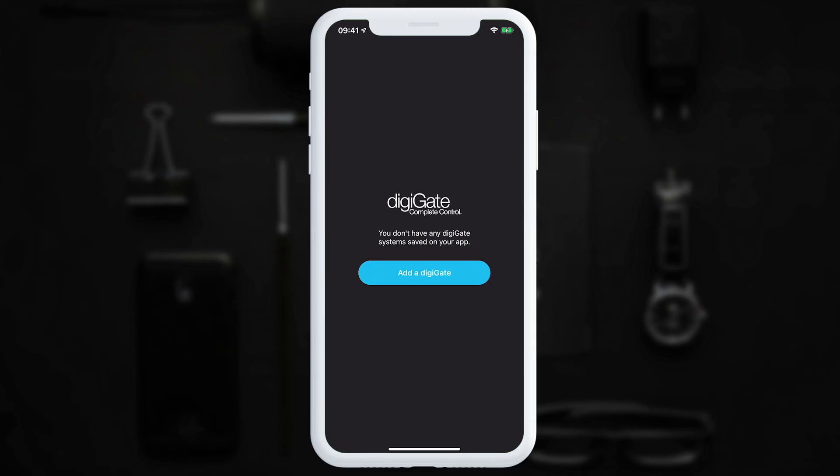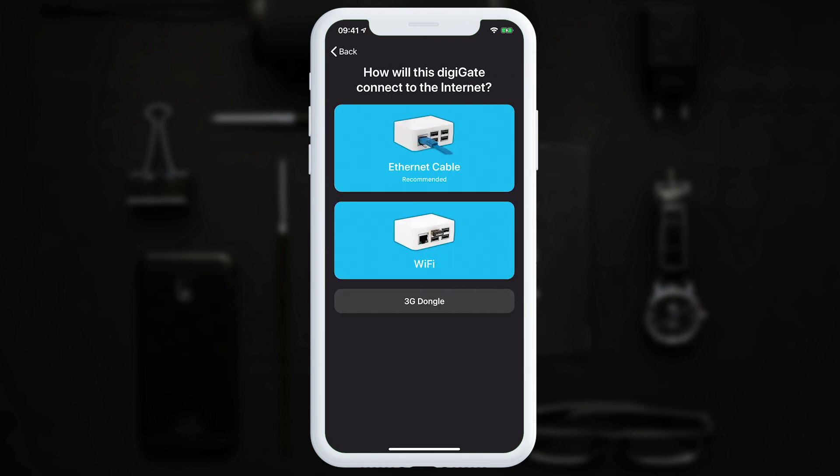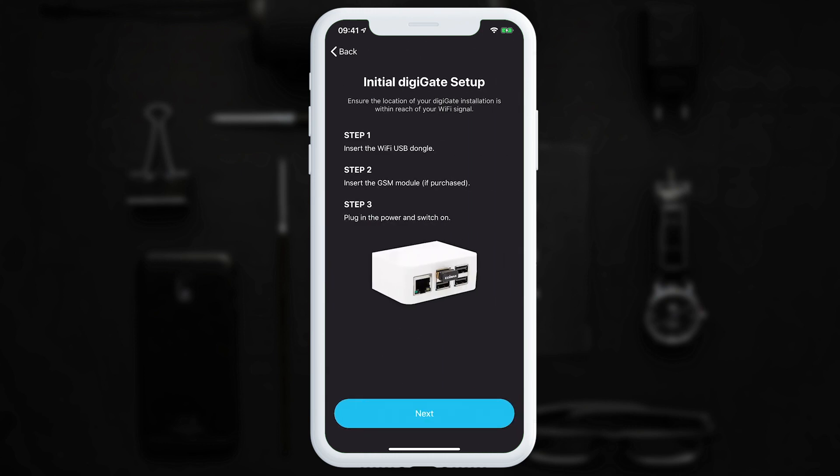Now we need to configure our DigiGate system. After downloading the DigiGate app for iOS or Android, open the app and go to add a DigiGate. On Android this might be in the top right corner. We are presented with Get Started, so we're going to use the first time setup option, and in this example we're going to start by configuring Wi-Fi. We've already done steps one, two, and three of these options so I'm going to select next.